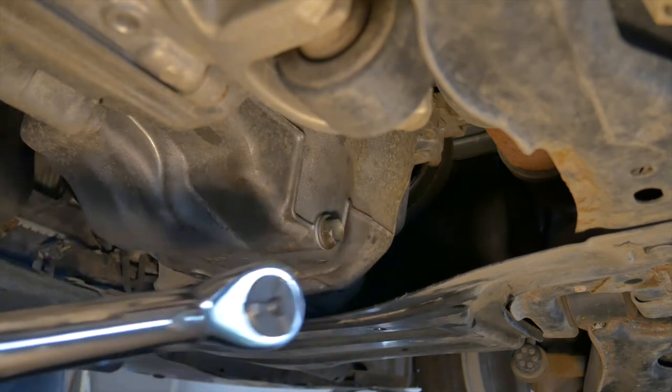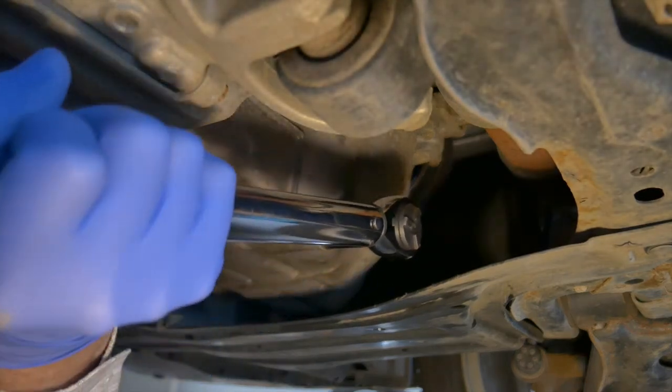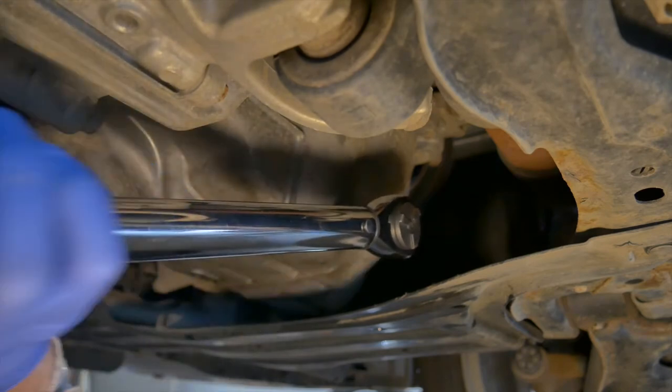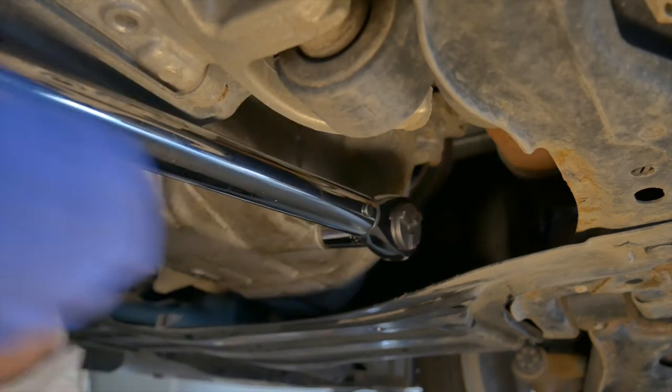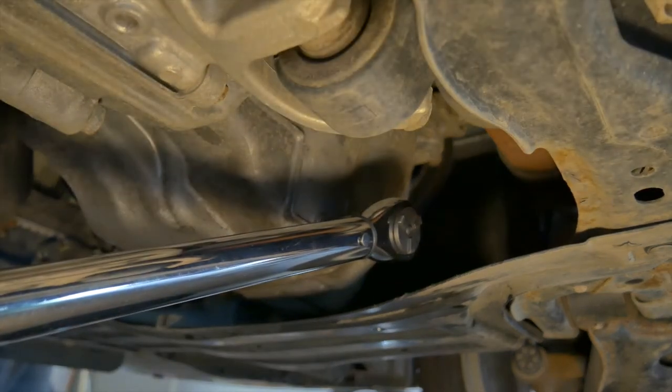This is a view from behind the engine — the drain plug points straight back. Use a torque wrench to tighten it properly. Your shop manual will have the proper torque value. Here I'll tighten this one to 29 foot-pounds.